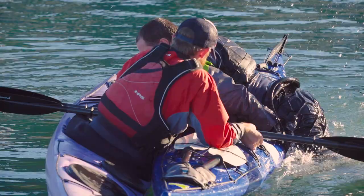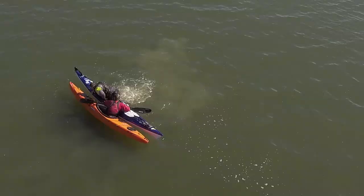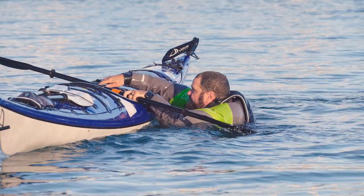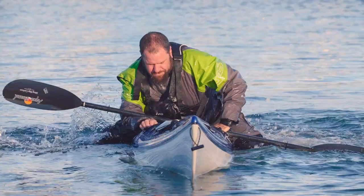Go paddling with people who are well trained in rescuing you. You have to make much more conservative decisions about the types of water and rough conditions you're going to be paddling in. And you have to accept the fact that when you do go for a swim, it's going to be a much more tiring and mentally draining experience. So I guess what I'm saying is: you don't need a roll, but a roll makes a huge difference.